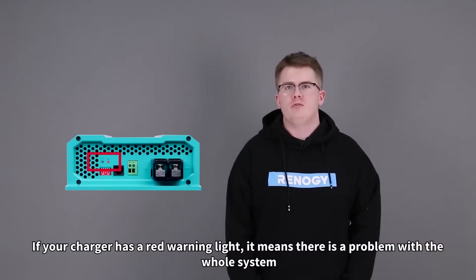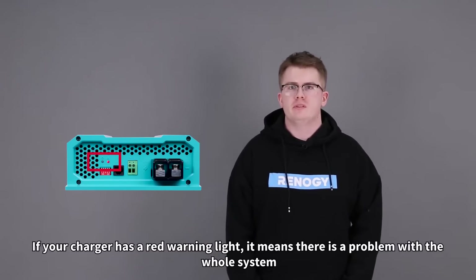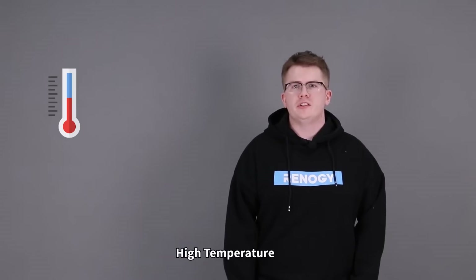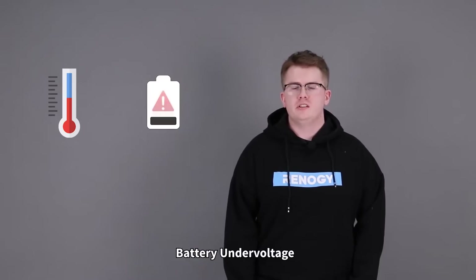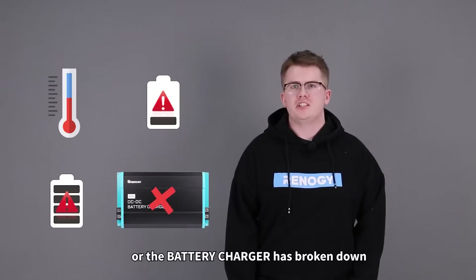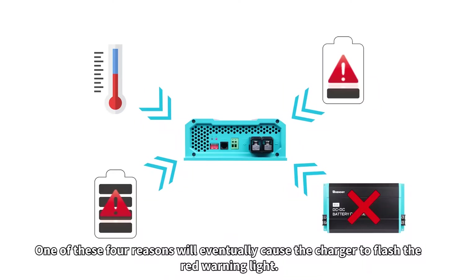If your charger has a red warning light it means there is a problem with the whole system. There are four reasons why a charger may start flashing red: high temperature, battery under voltage, battery over voltage, or the battery charger has broken down. One of these four reasons will eventually cause the charger to flash the red warning light.